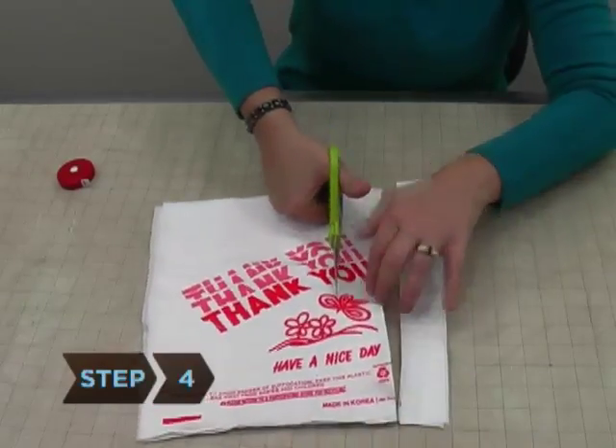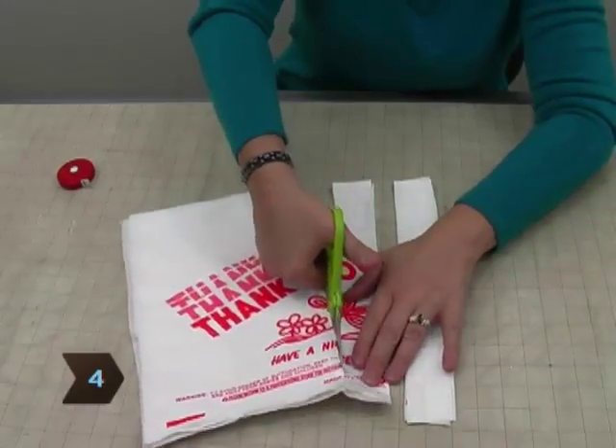Step 4. Cut four strips 8 inches long and 2.5 inches wide to use as handles.